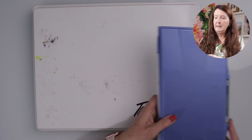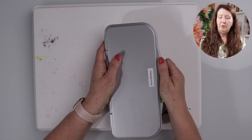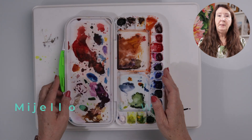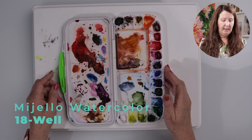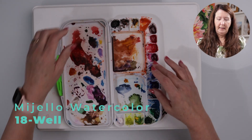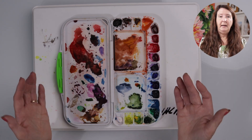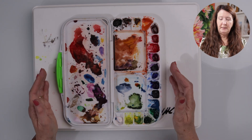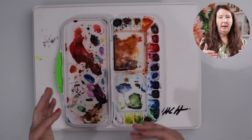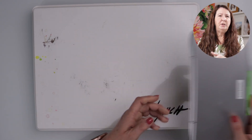The next palette is a smaller one, great if you're going to a workshop or a class. It's nice to have something at least this size. It has a section that you can lift out, and it has two mixing areas. It just doesn't have quite as many wells for paint, but it does give you some mixing areas and nice wells. I just prefer something a little bit bigger than this one.